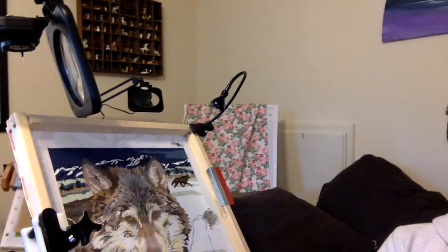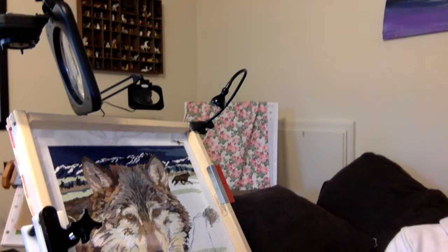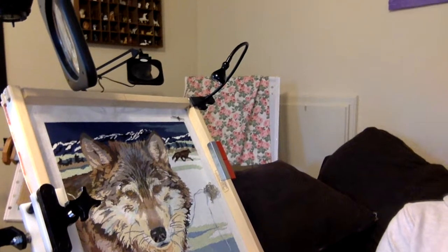I was asked what the area where I stitch looks like. Pretty much I stitch on this couch. I do have a Systems 4 stand and I'm going to use my laptop to move it around so you can sort of see the stand. In the background you're going to see some little figurines and things that I have in my room, but for the most part this is where I stitch.